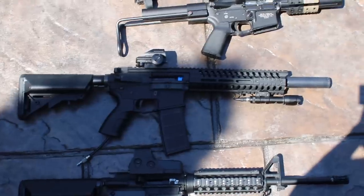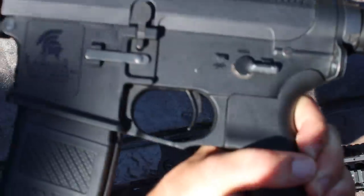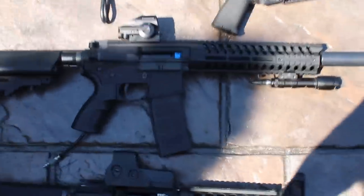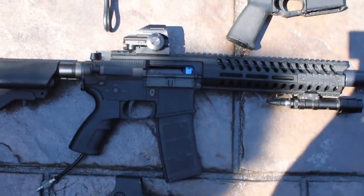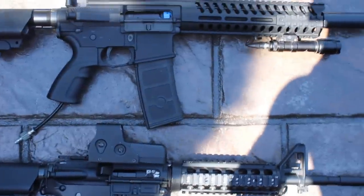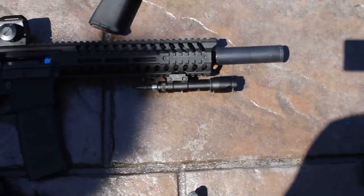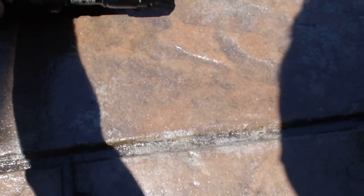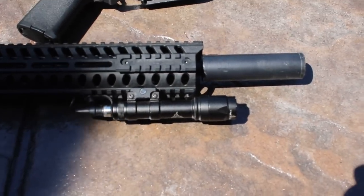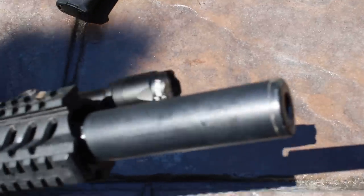Next we have a Polarstar — I know you guys familiar with my channel love Polarstars. This is a Lancer Tactical body, one of their polymer builds, so it's incredibly light — I think it weighs around three or four pounds. It has a tight bore barrel, a Pro Win hop-up chamber — you can see the beautiful blue — a red dot sight on top, and the air hose indicating it's a Polarstar. It also has a Night Evolution flashlight with a pressure switch.